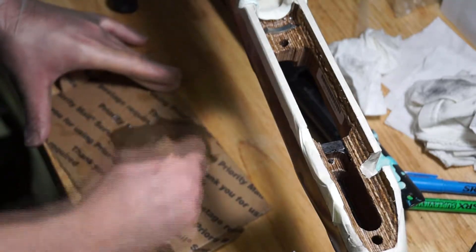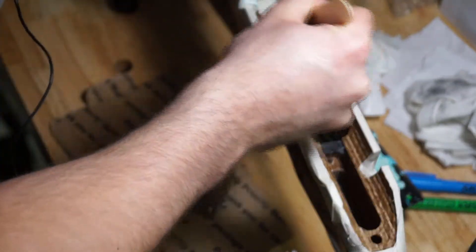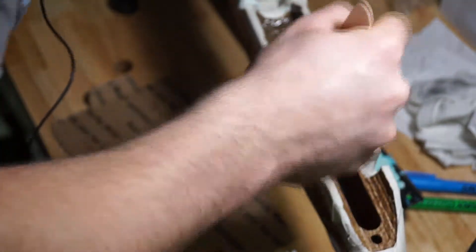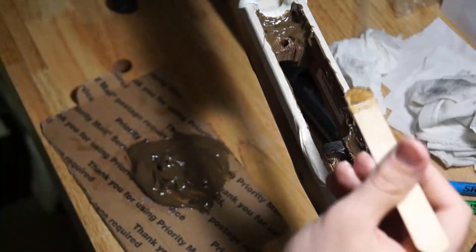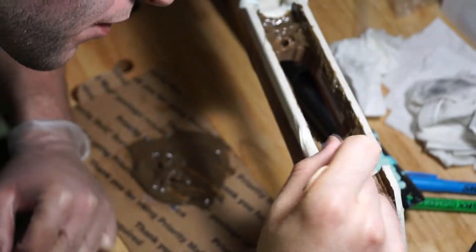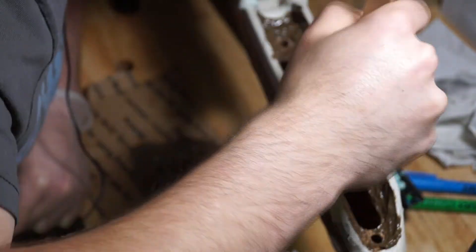We started applying the epoxy into the stock with a popsicle stick, working it into the areas we'd roughed up for the barreled action. Try not to overdo it — if you put too much in there you'll have a lot of squeeze out to deal with later. Apply as little as needed to get the job done. If you have any extra, you can throw it in the barrel channel, just make sure you have your barrel coated with release agent and tape for extra space to maintain the free float.